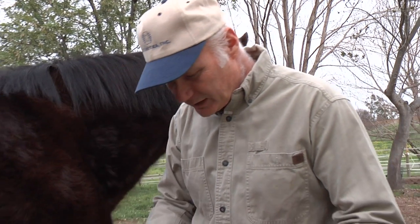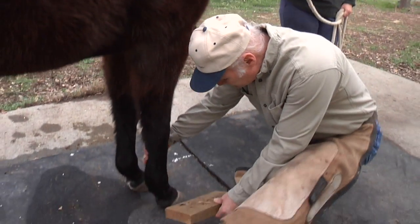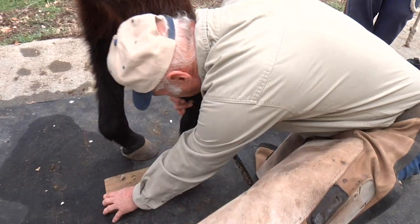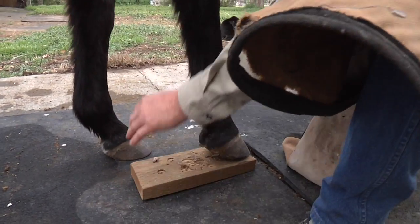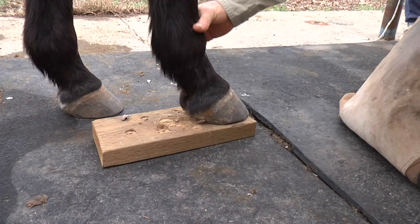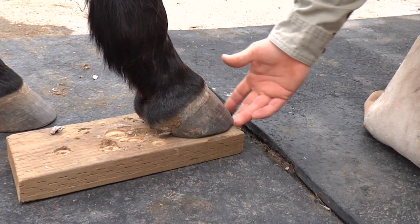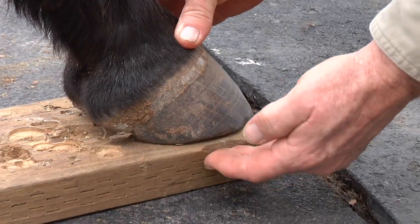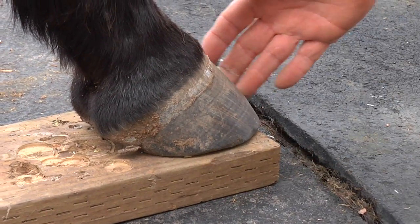In certain instances you may not be able to get the foot up off the ground, so you need to work on the toe or the flares. In this case, I've used a block of wood — just get the foot to come forward enough and set down on the block so the toe is now accessible. I can cut it off from the underside with the nippers, and you can also move the block to the side to cut off the flares.